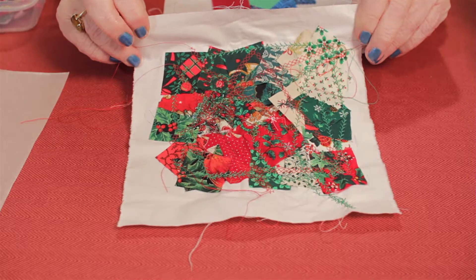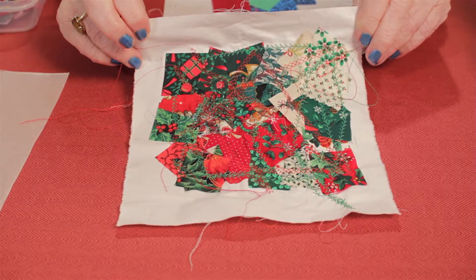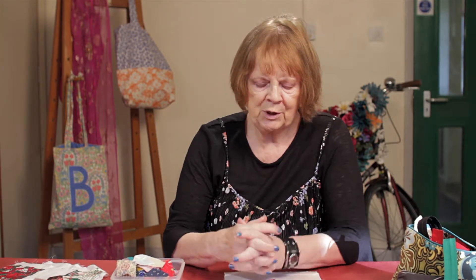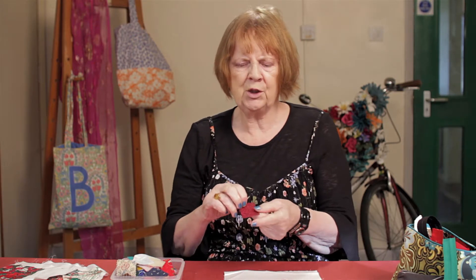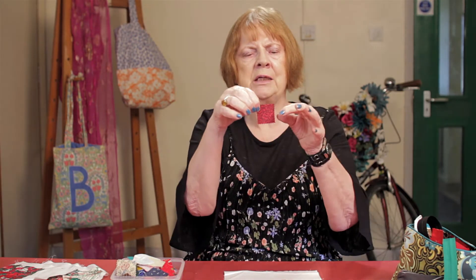So now we've seen the finished product, I'll very quickly tell you the equipment that you need. You do need bonderweb for sticking. You need some scissors, but they can be ordinary ones. You need your little squares of fabric. I wouldn't recommend doing them too large — which I did on one of my projects, and I don't show it to anybody, because they look a bit clumsy. But an inch square is fine.